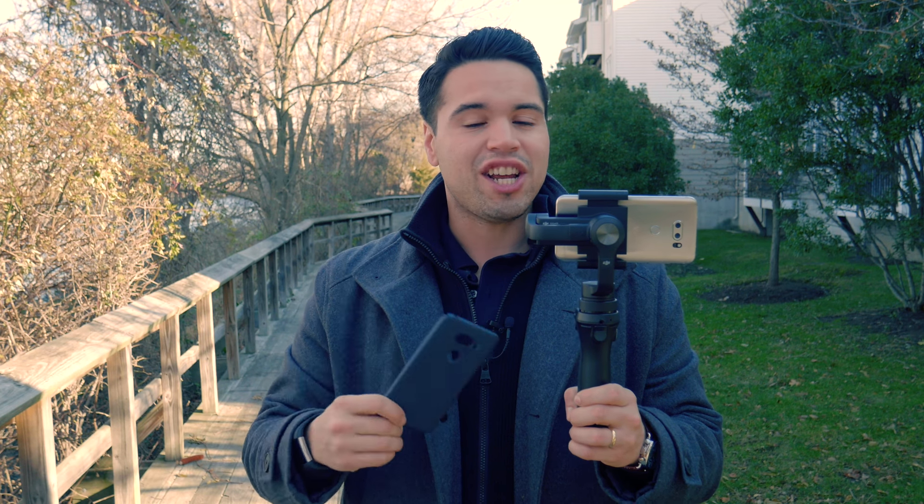All you have to do to enter to win is leave a like on this video and also comment. You can tell me what you think about this footage, which lens you prefer, or you can help me with my next purchase decision. I am getting a new phone in 15 or so days, and I have my choice between the Note 8, the iPhone X, or the iPhone 8 Plus. Spoiler slash hint — if you tell me to get the Note 8, you will be pleasantly surprised, because the Note 8 does not work well with the DJI Osmo Mobile. And to find out why, you're going to have to cast your vote towards that.